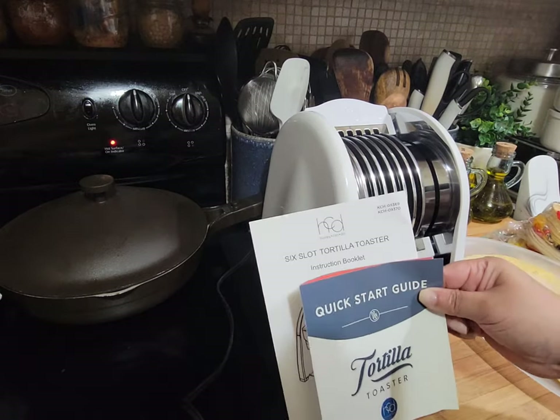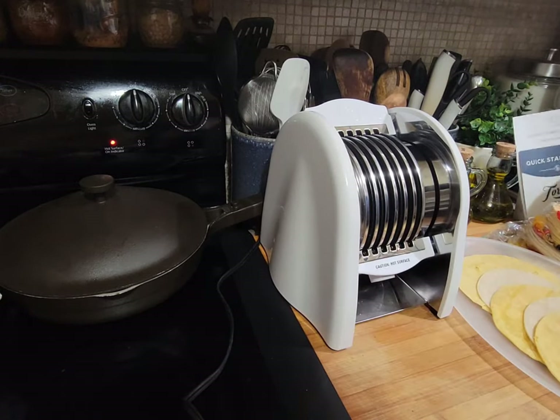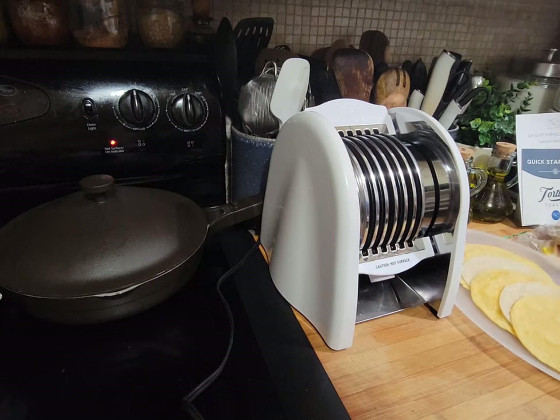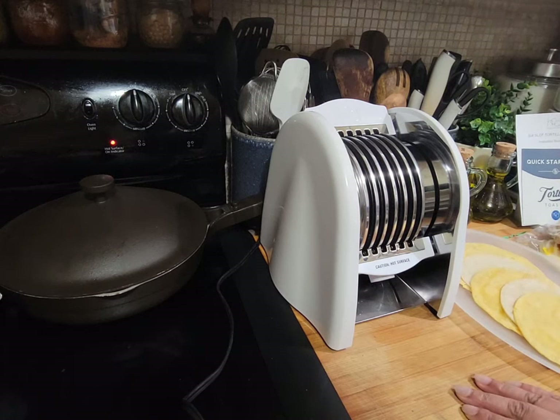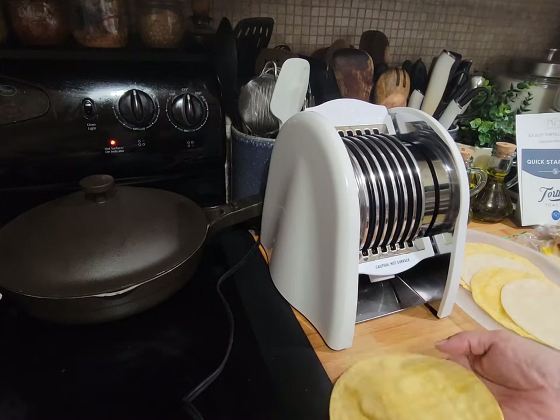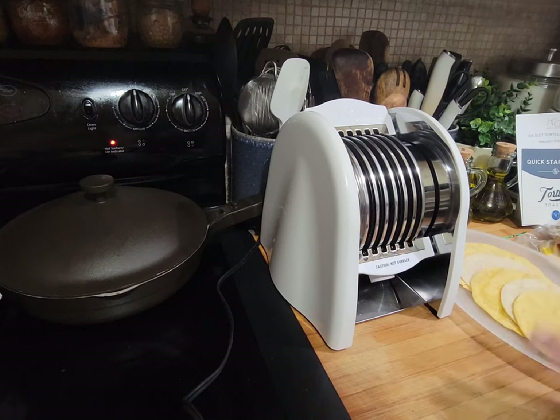This is a thumbs up for me. I like it, especially if I'm having a taco night with people over — six tacos at a time, probably takes only two or three minutes, and they heat up really nicely. It'll also be great when making enchiladas or burrito casseroles because you want the tortillas pliable so they don't crack. Thumbs up from me! Let me know if you have this or are thinking about getting it. Please like, comment, share, and subscribe — don't forget to thumbs up this video. You guys have a great day!